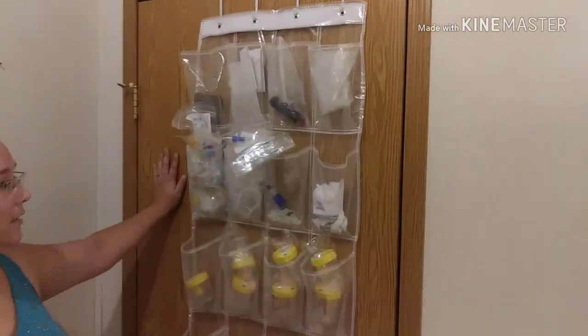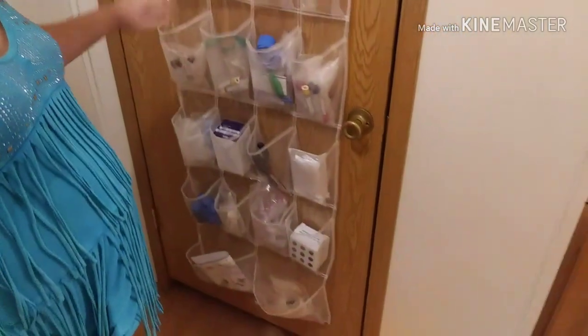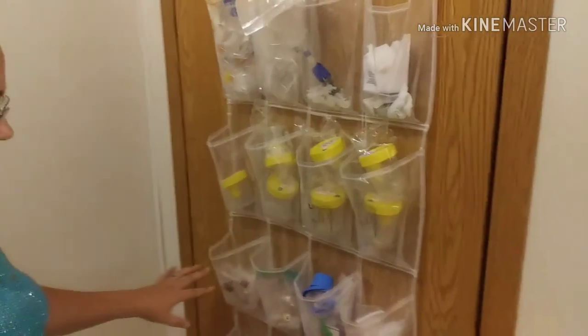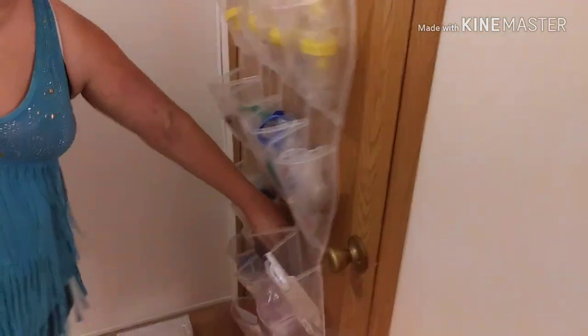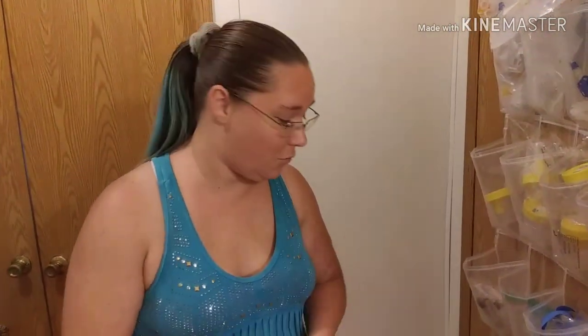All right, continuing on — over here in my linen closet, which isn't a linen closet anymore, I have utilized these fantastic shoe hangers to keep all my small stuff. On the outside I have a lot of spare parts, my lab tubes, wires, because those things get stuck. You never know when you need those tools.